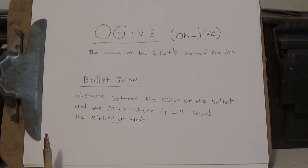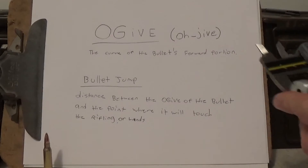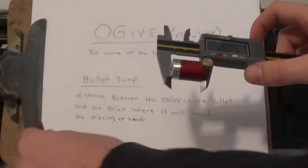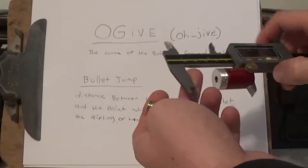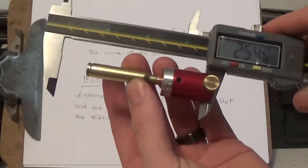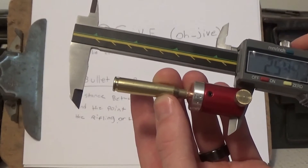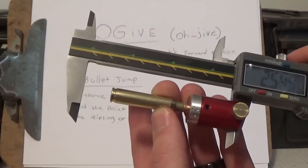People make a big stink about it, but that's the correct way to say it. Now, what the ogive is — I wrote down the definition: the curve of the bullet's forward portion. That is simply what you need a comparator kit for. You put it on your caliper, zero it out, and what you're measuring is where you shove this in and where you see that bullet touch — that's the ogive right there. That's what you're measuring for.